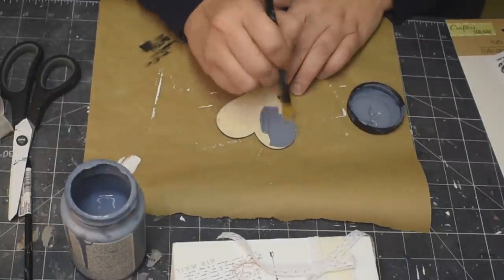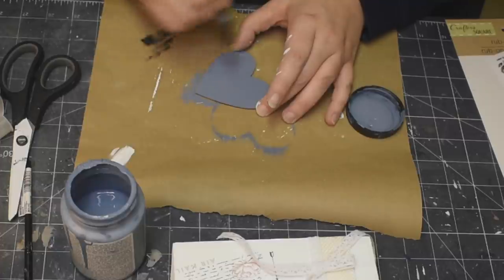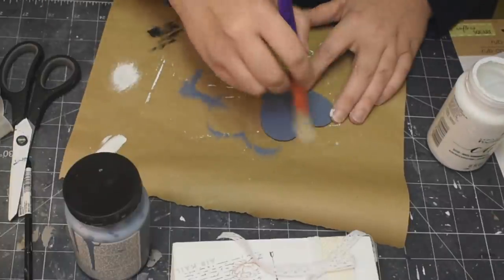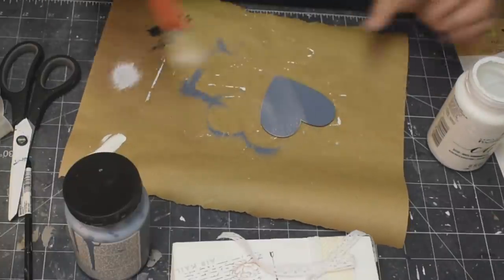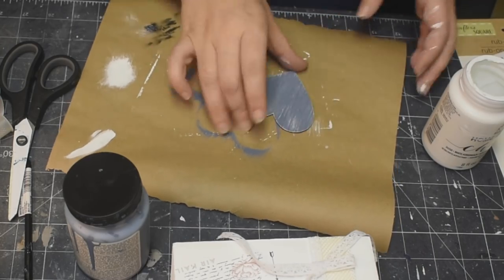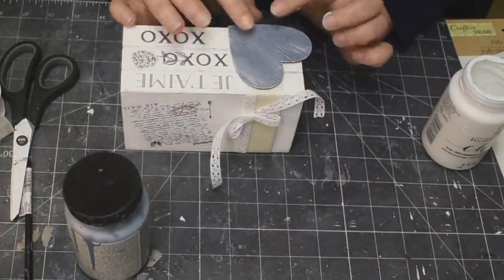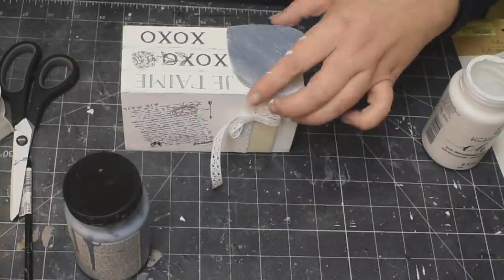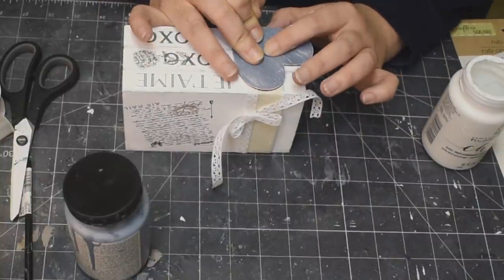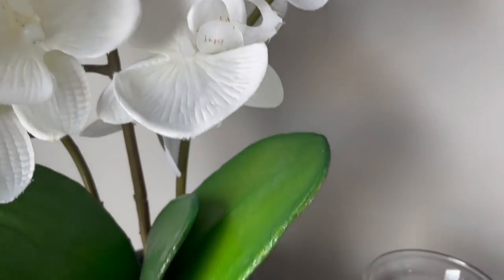And now I am taking some Nantucket Blue — you guys know this is my absolute favorite color and I'm so happy to be DIYing with it again. I just painted one of these wooden hearts that I got at the Dollar Tree, and then just using a chippy brush, distressing it a little bit with my white chalk paint. And then I'm just going to hot glue that right to the ribbon there. And this is done! This little book stack — I just think it is so pretty.